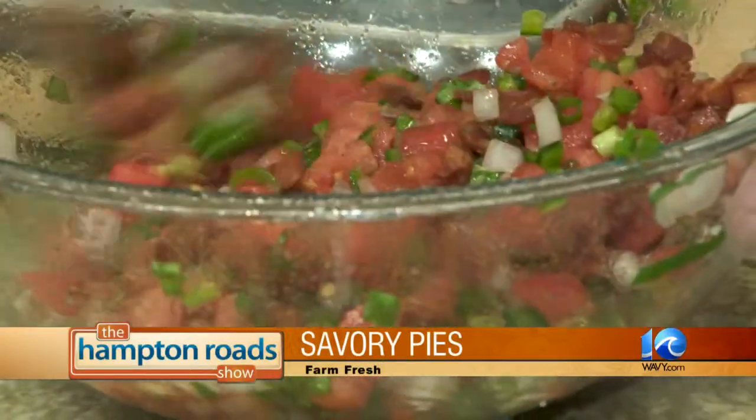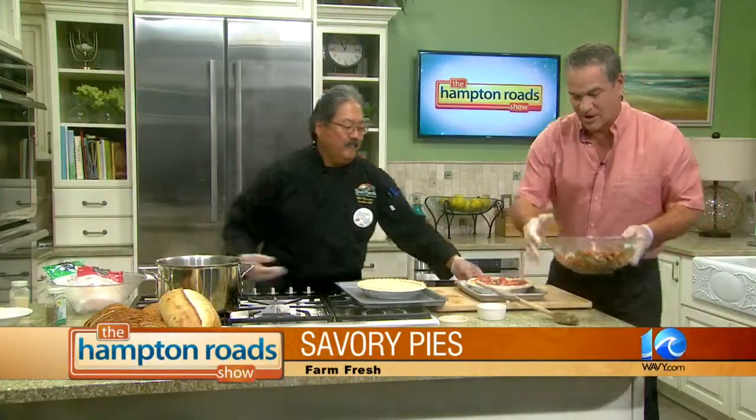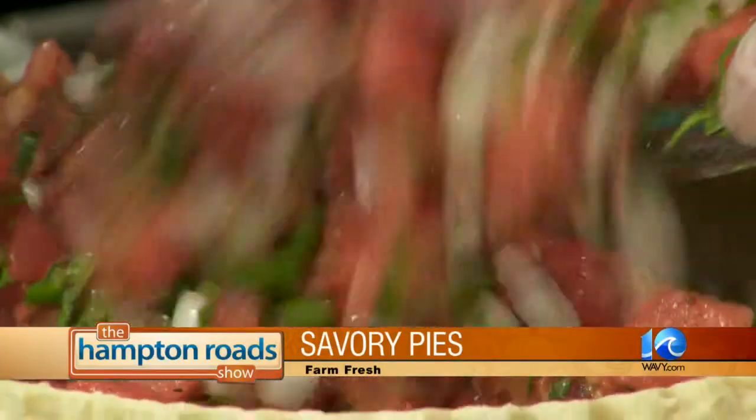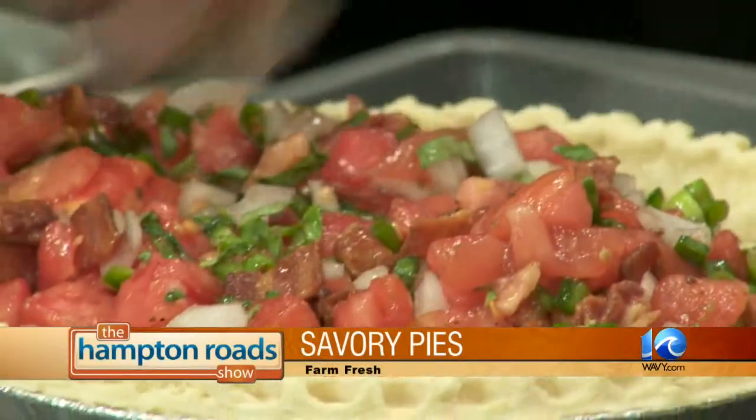Okay, so that's all mixed. Pour that in the other pie shell. Then we're going to get the topping ready. This just seems like you can go in a lot of different directions with this. Absolutely — this is just the way to start with the tomato pie and people can add whatever they want. Now we're going to do the topping. Take some cheese — I've got a little sharp cheddar cheese, a little Italian blend. You can use mozzarella if you want. Put that in a bowl. We're making a little bit of a topping.